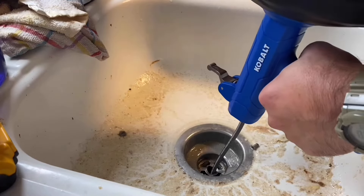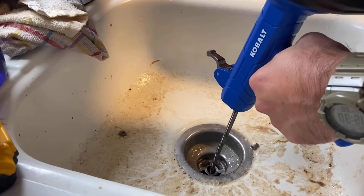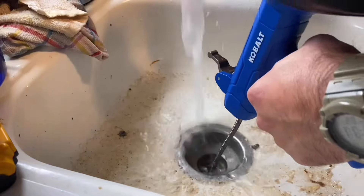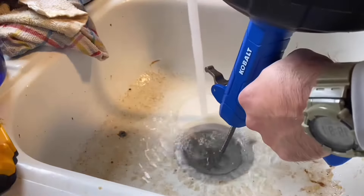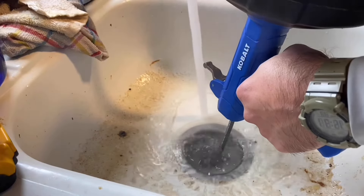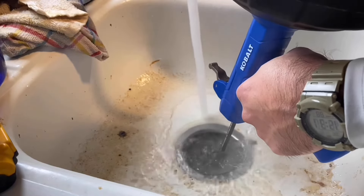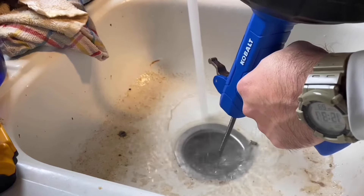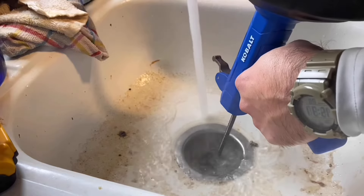It looks like I busted through the clog — that was a pretty bad clog. I'm going to run hot water now, as hot as it can go. I had to work this back and forth for a long time. You'll feel some tension, and when you feel some tension, it's either when you're turning through the pipes and finagling it through, or you feel grease or clog or something inside the sink.